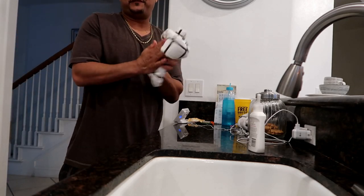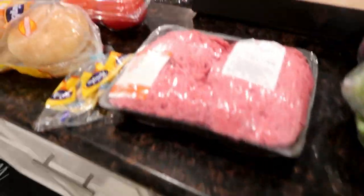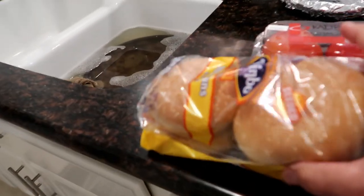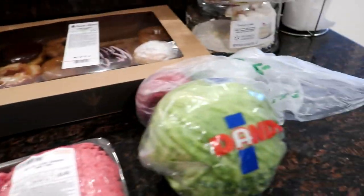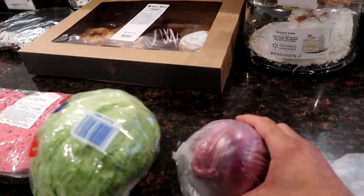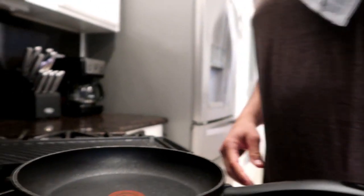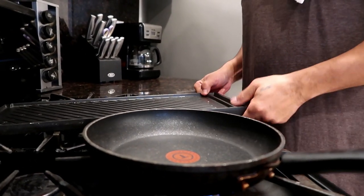We're gonna whip up these fat juicy burgers for y'all. This is what we're working with — we got the ground beef, the fat sesame seed bun, tomato, head lettuce because they didn't have good romaine lettuce, and a red onion. Let's get this heat going and show y'all how we do this up in Dad's Kitchen.